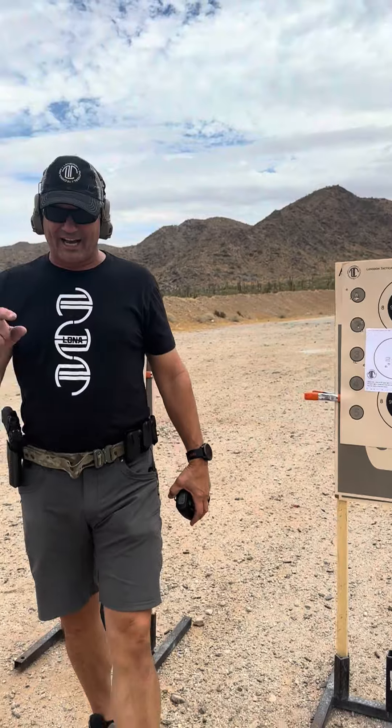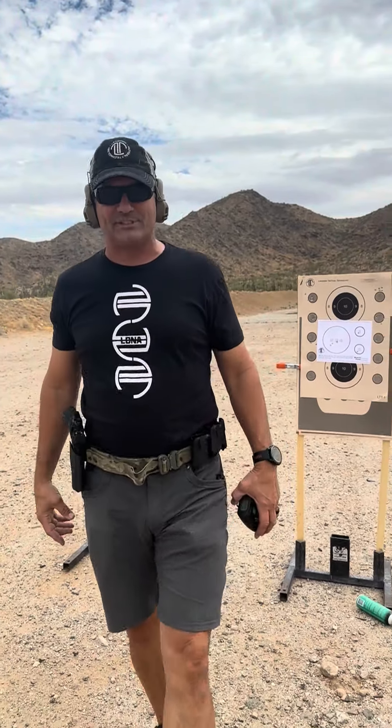Guys, go out there and give this a try. Hashtag 92 Day. Train hard, stay safe. We'll see you next time.